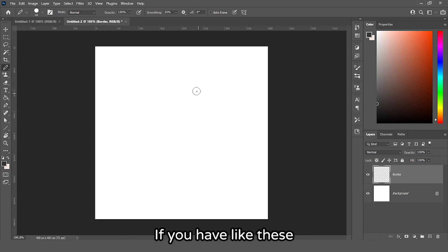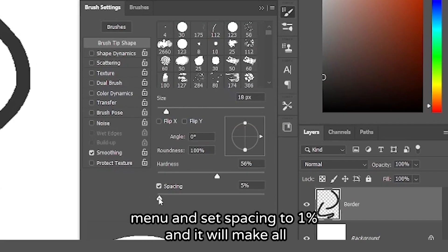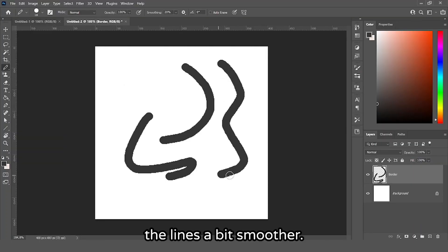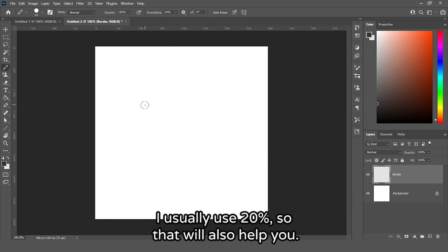Pro tip: if you have jagged lines and it looks kind of weird, you can go into this menu and set spacing to 1% and it will make all the lines a bit smoother. You can also use smoothing up here — I usually use 20%, so that will also help you.